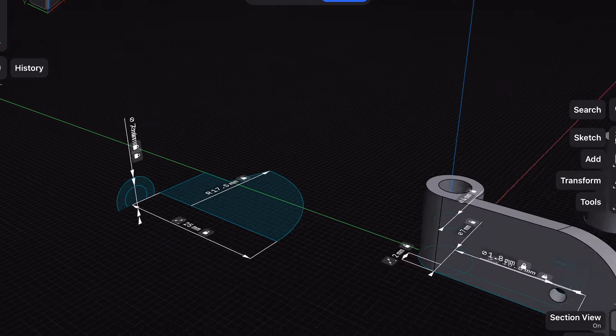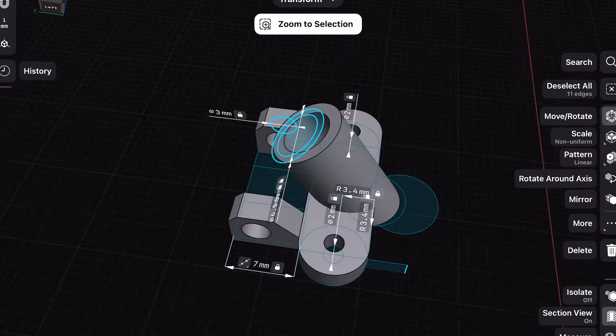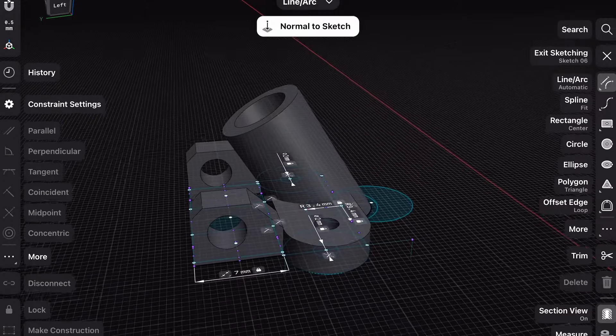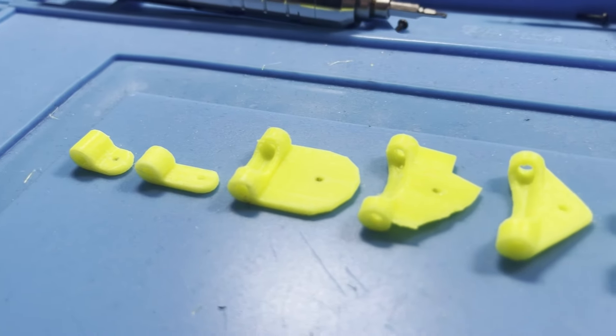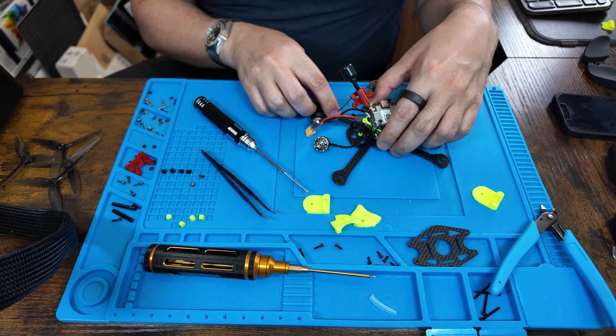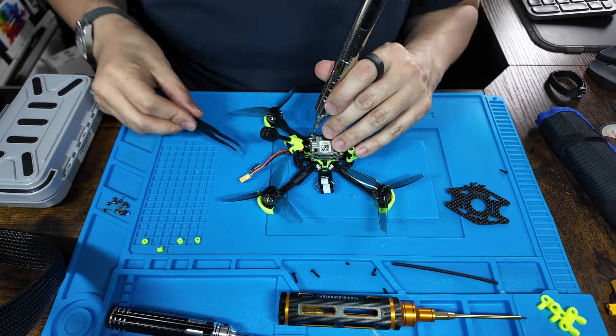I'm not going to bore you with all of the details of how I ended up having to learn how to 3D model, design and create 3D printed parts like the camera mount and the antenna mount and then went through various versions until I got it right. Or how I had to assemble this in various different ways to try and make things fit correctly. All you need to know is it was like doing a Chris Ramsey puzzle and it was really enjoyable to work this out.